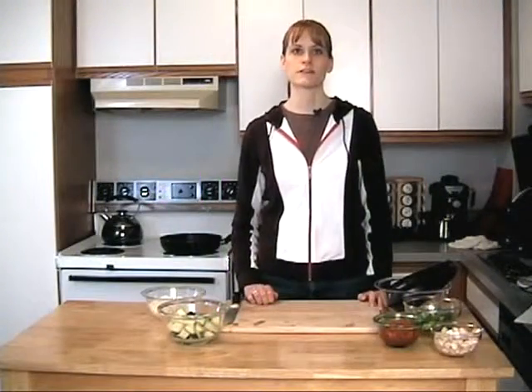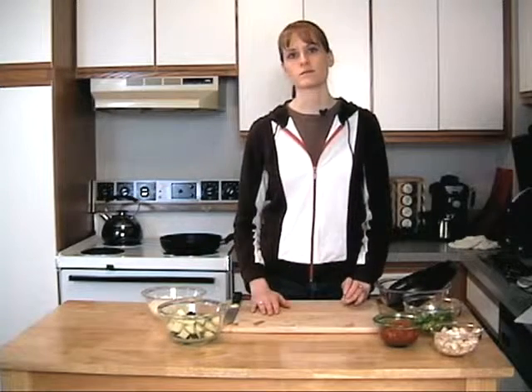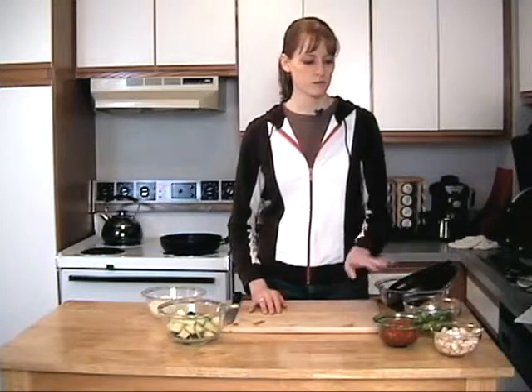Welcome back to Vegan and Go-Go, my name is Jess. This is a vegan cooking show and today we're making some ratatouille. I've already chopped up a bunch of my vegetables for this recipe — you can definitely substitute some vegetables if you don't have exactly what we've got in the recipe on hand.